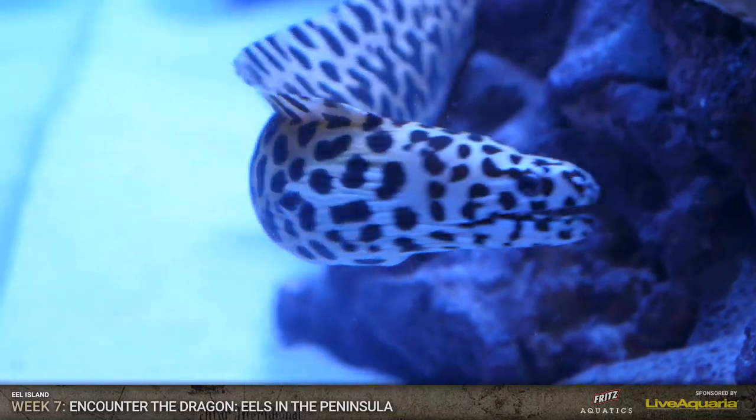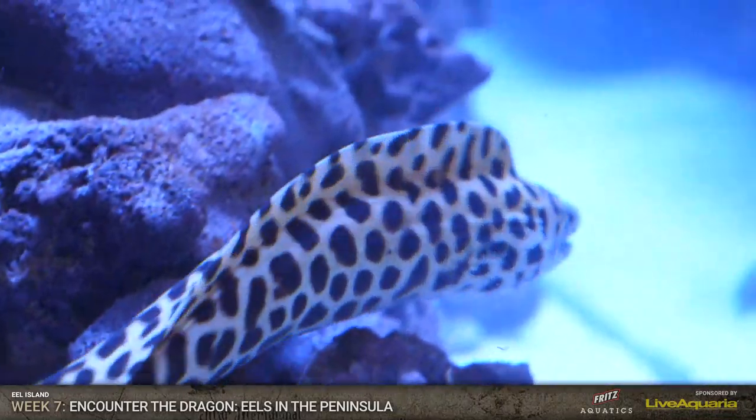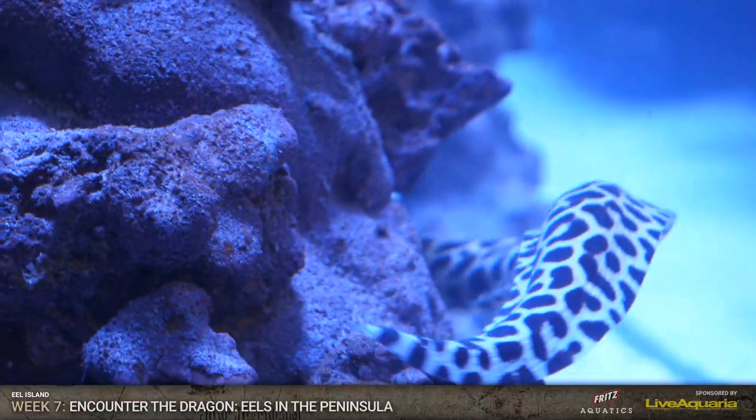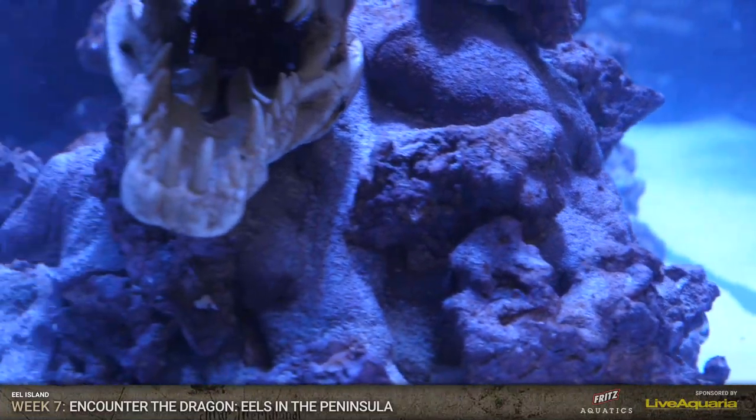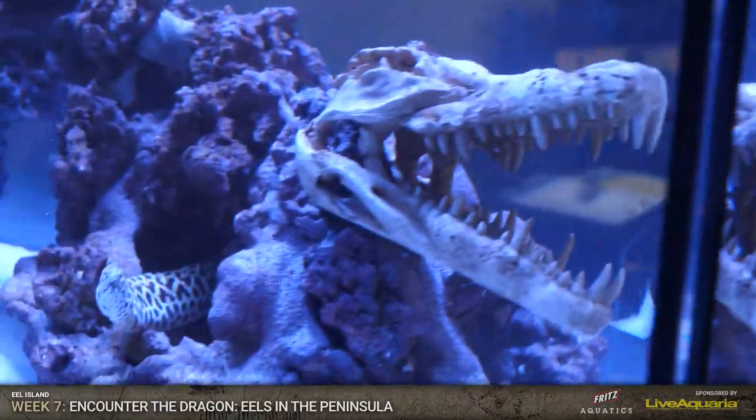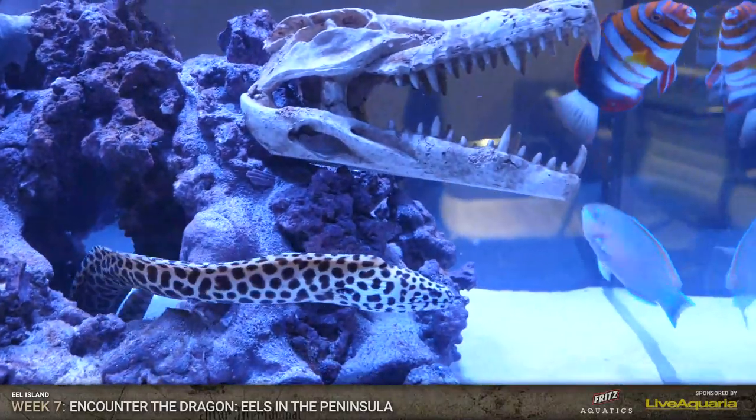These fish are looking so good. And everyone ate - they're happy. Eel Island is sponsored by Live Aquaria. So definitely go to LiveAquaria.com and check them out, because that's where all of these fish came from.